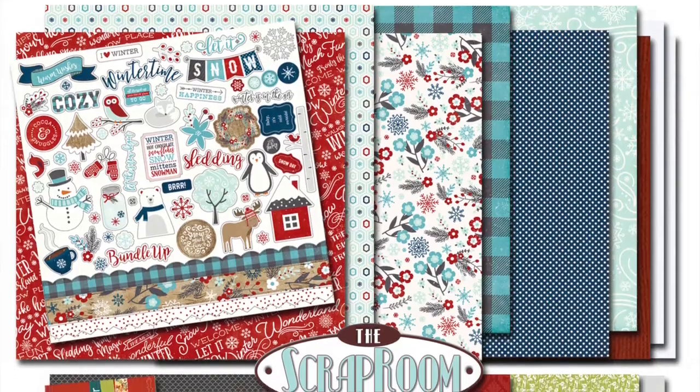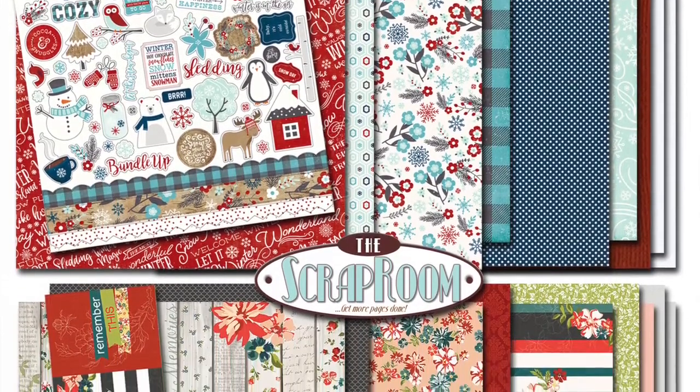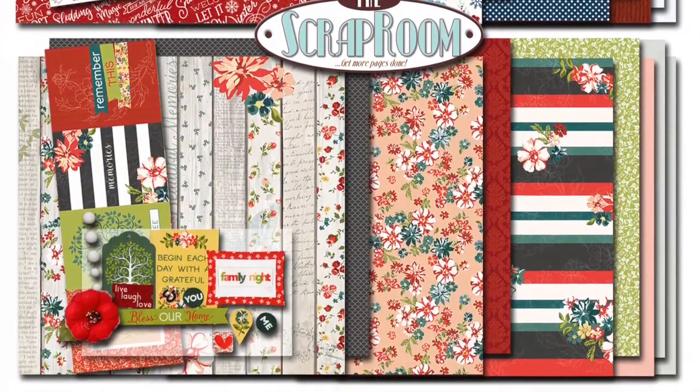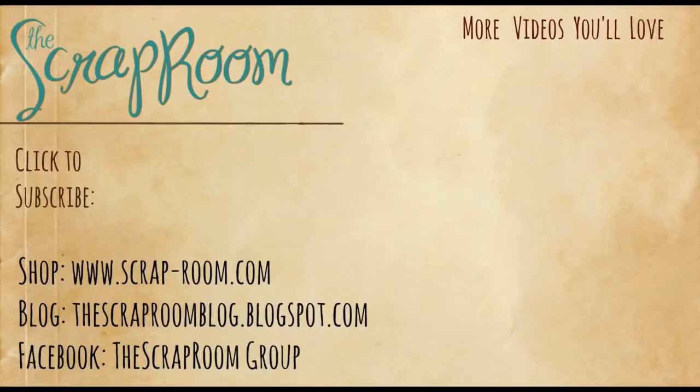One more look at your January Double Shot Kit. If you're not already a subscriber to the YouTube channel, be sure to click that coffee cup so you'll be notified when the new releases are revealed. Hop on over to the Scrap Room Facebook page and blog for more inspiration and ideas to use your kit from your fellow subscribers and the design team. Thanks so much for watching, and we can't wait to see what you create with your kits. We'll see you next time. Bye!